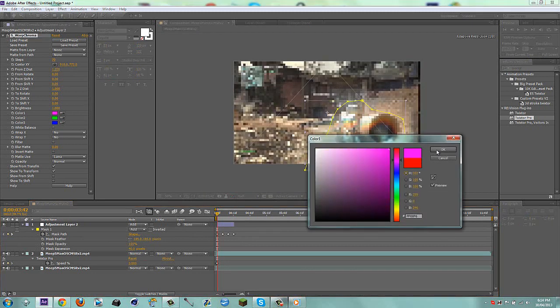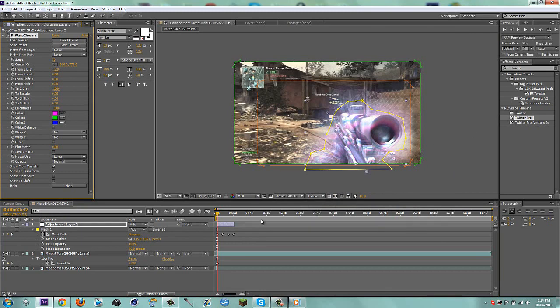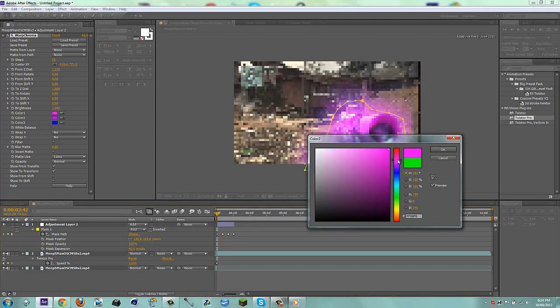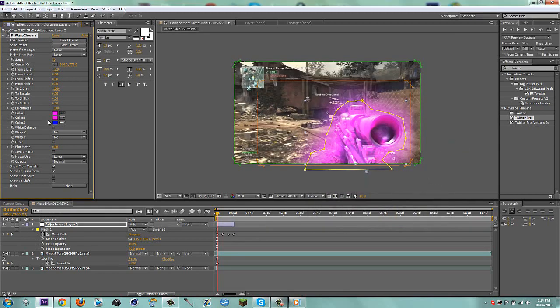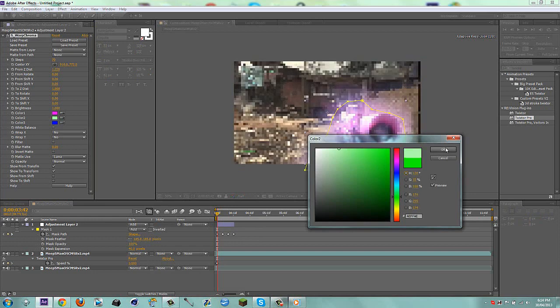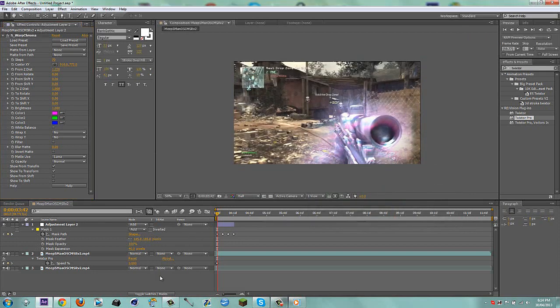So now we have this glowing rainbow gun and you can change the colors as well if you want. Why don't we put like a purple — yeah, that already looks sweet. My dog's barking so you guys will definitely hear that. You can change the colors — maybe drag in a pink. That's a little gross, change that up a bit.